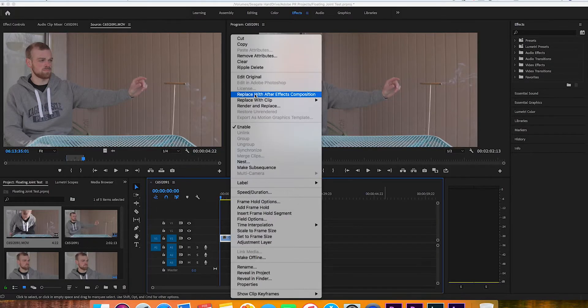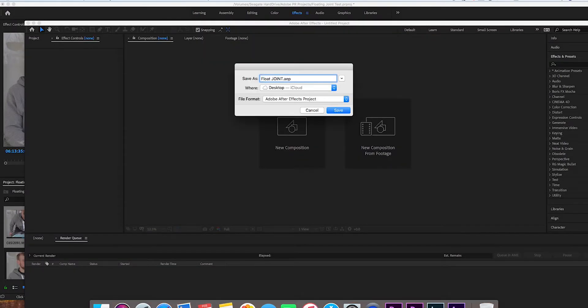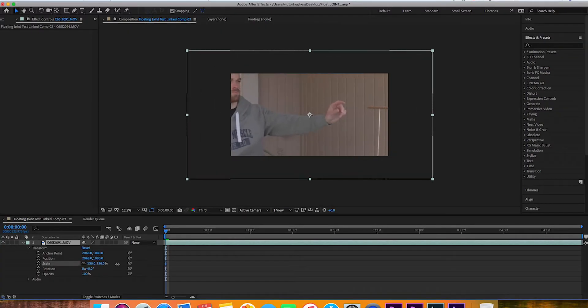You can just as easily take these skills that you'll learn in this video and apply them even if you have camera movement. So without further ado, let's get into it. Step one, as per usual, import your footage into After Effects and create a new composition.